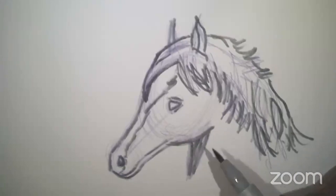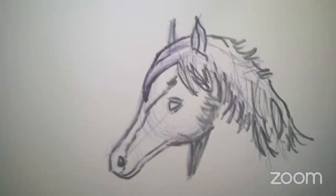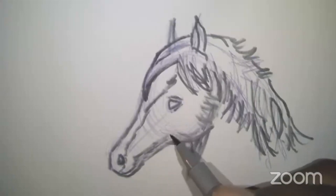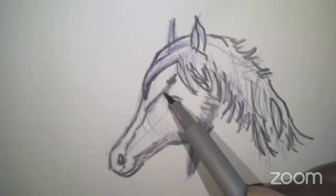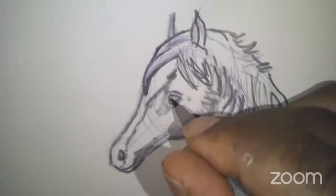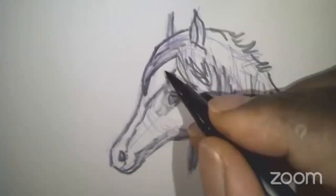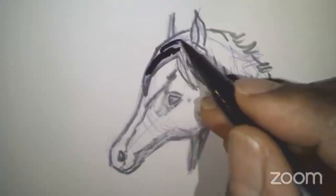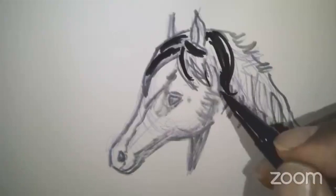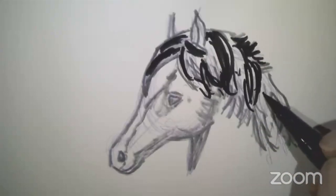A little shadow here. This marker is actually a little bit dry, but I actually like the effect that it gives. It really works well for doing stuff like this. I'll go back to my more brushy marker — there's a little more ink to it. Add a few details in there for the mane. One more detail, maybe.